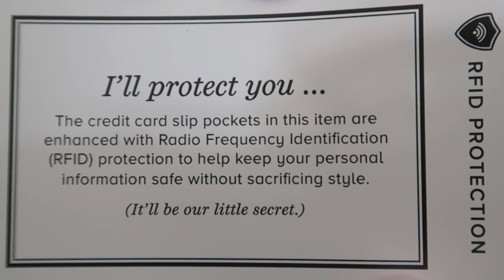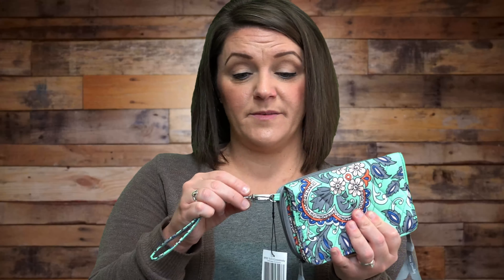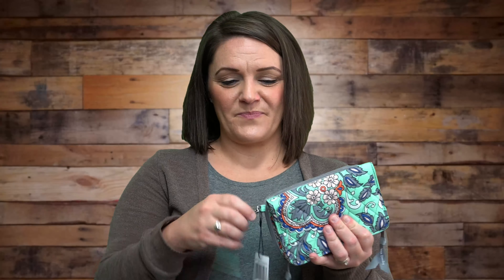The card states the credit card slip pockets in this item are enhanced with radio frequency identification protection to help keep your personal information safe without sacrificing style. One thing that Vera Bradley is really good at is great zippers and really sturdy little clasps. Out of all the Vera Bradley products I've ever had, I have never had a zipper mess up on me or a clasp or anything break.